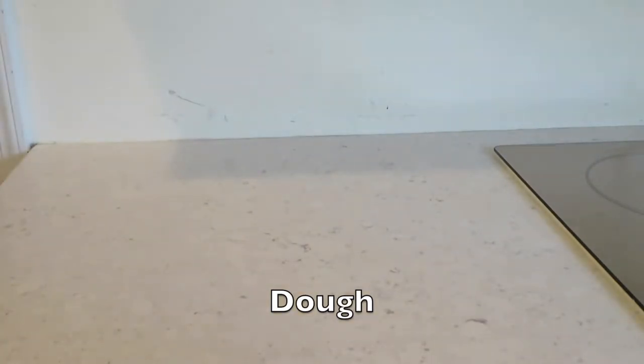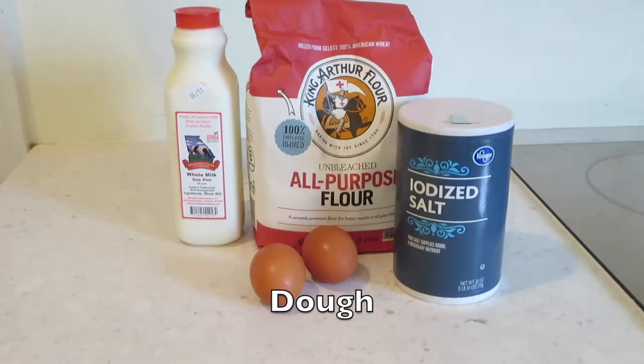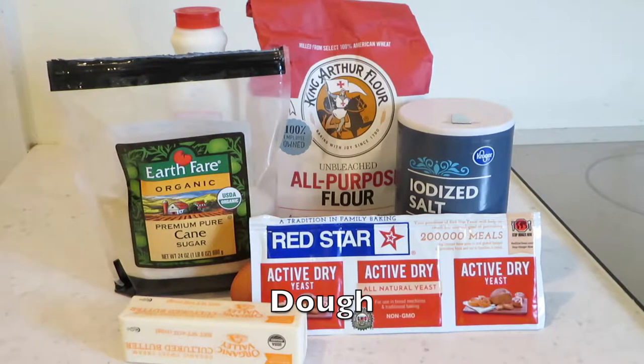So number one, for the dough we are going to need milk, flour, two eggs, salt, granulated sugar, butter, and some active dry yeast.